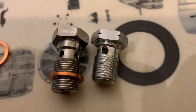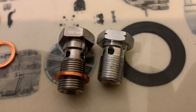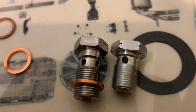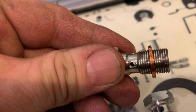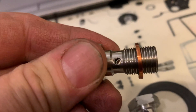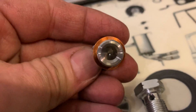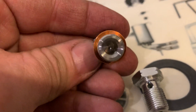Not all banjo bolts are created equal. Let's take a look at the Phoenix Engineering banjo bolt. It has four return holes and a large diameter main return hole.